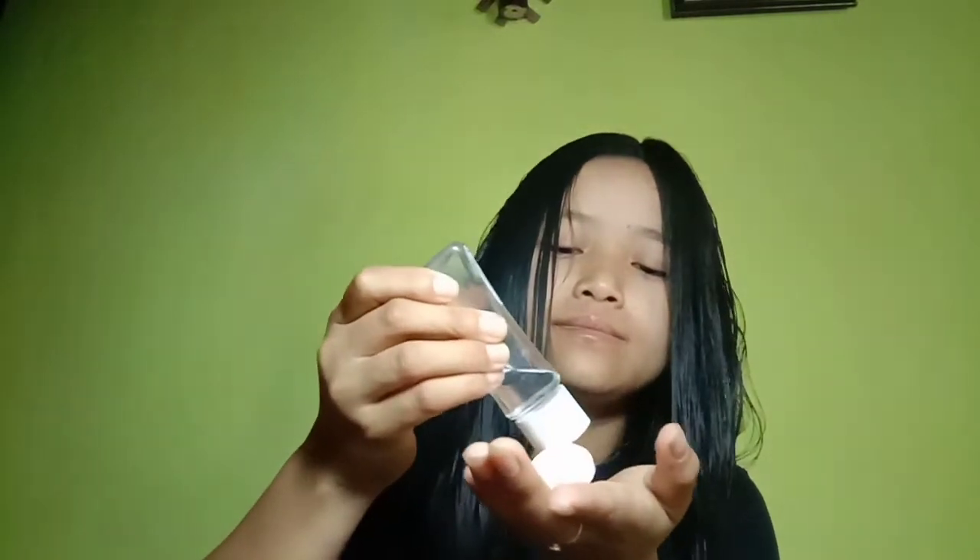You have to apply serum, or you can apply oil also. Make sure to apply it properly.